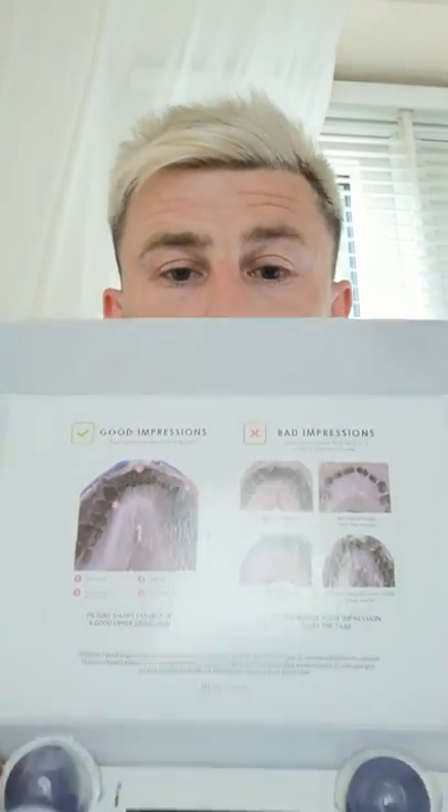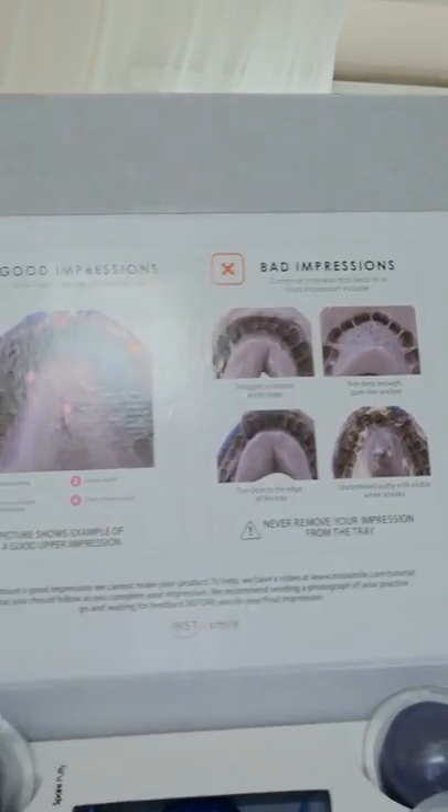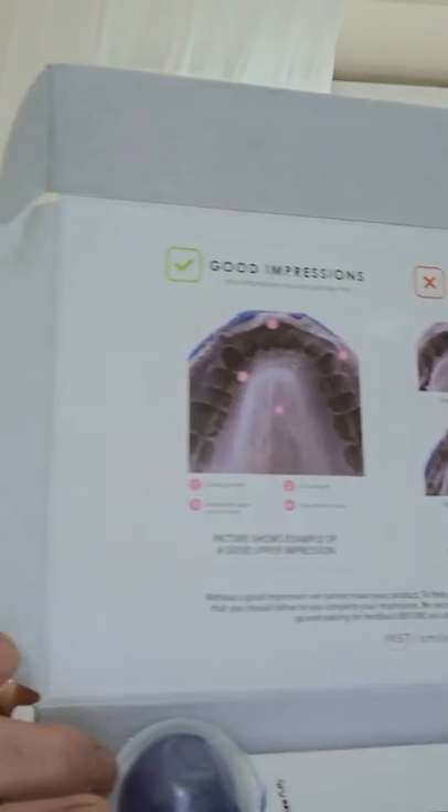This is the lid. Inside, obviously, if you're unsure if you've got it right or wrong, it's all there on the lid. They also send you free postage with a bag, so you can put your molds after you've done them to send them back. In this box you get your upper tray.